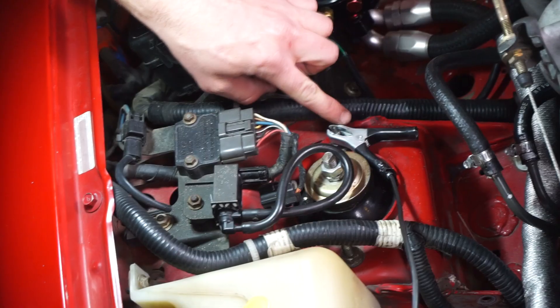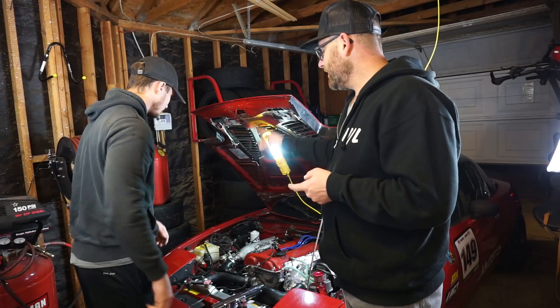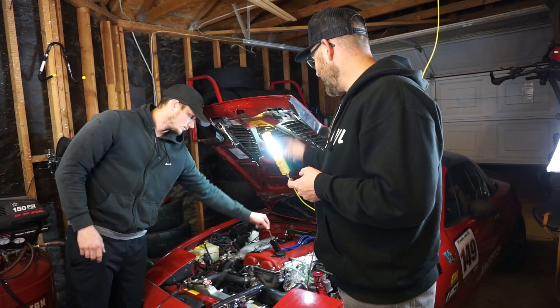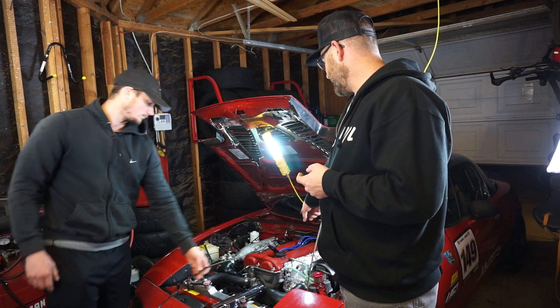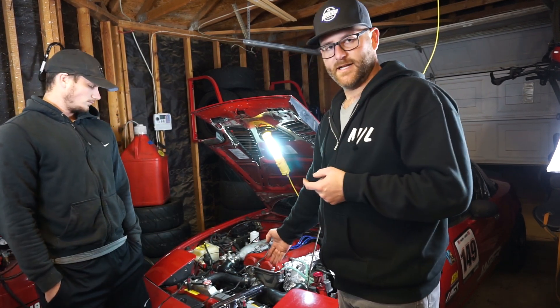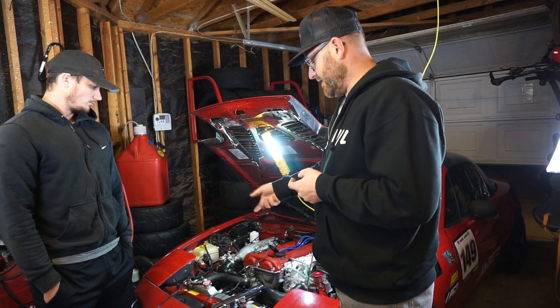So now we're gonna show you where to hook it up. We have our ground hooked up to our shock tower, we have our positive hooked up to our alternator, we have the signal being sent from the number one cylinder spark plug wire, all to our gun. Our gun can now fire at the correct rate.